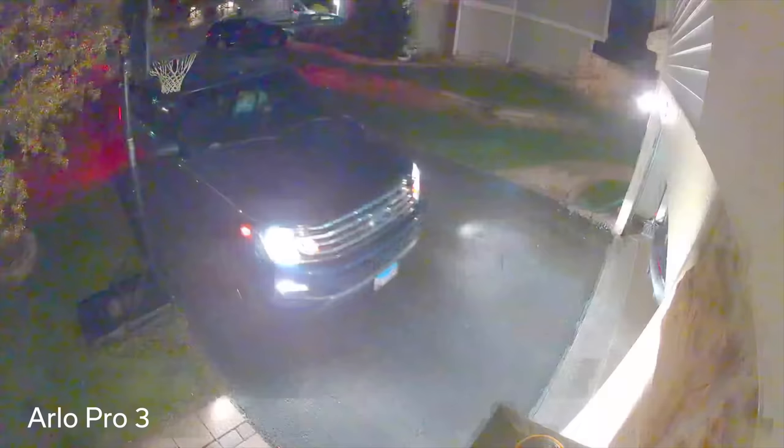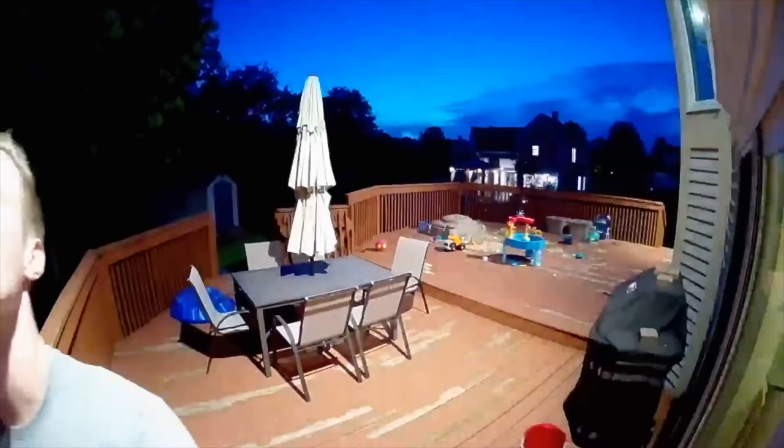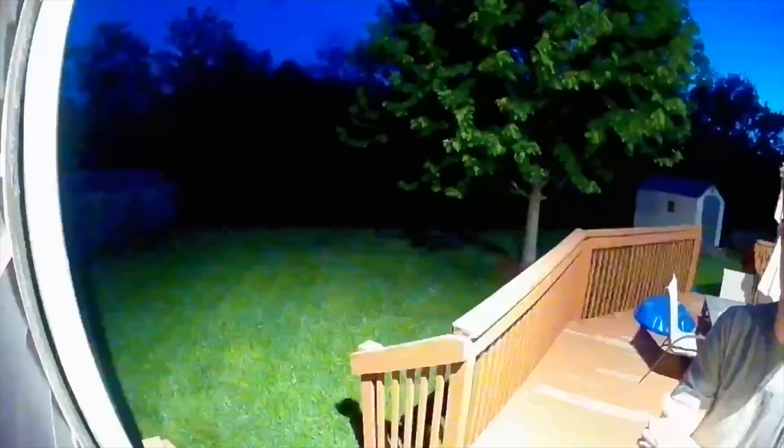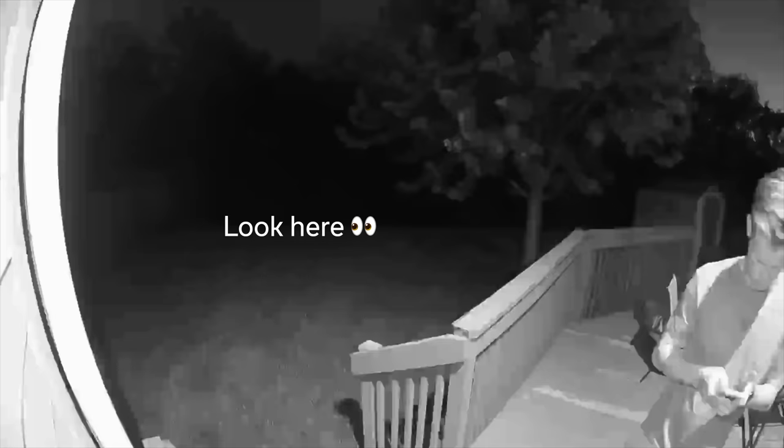Eve is pulling exceptional colors and image quality off of this sensor. Oftentimes surveillance cameras raise the black levels of an image so you can see more detail in the shadows, creating a faded look. Eve is lowering the black levels to a point that makes the footage look much prettier — like it came from your iPhone — but it doesn't seem to lose much practical visibility. That said, I think in some cases a higher black level and more faded image would be better for viewing what's in the picture.